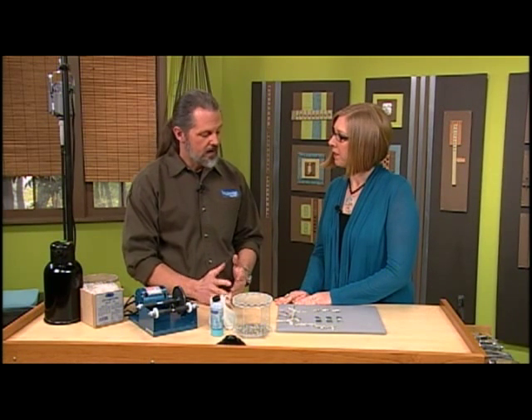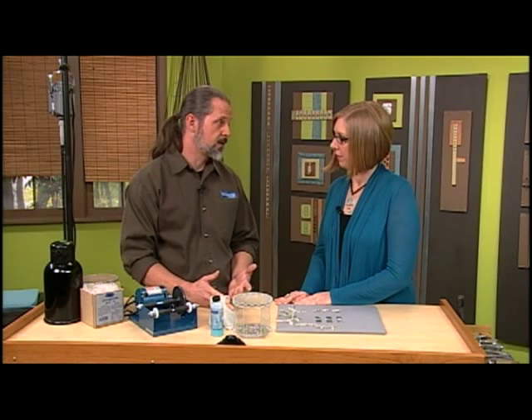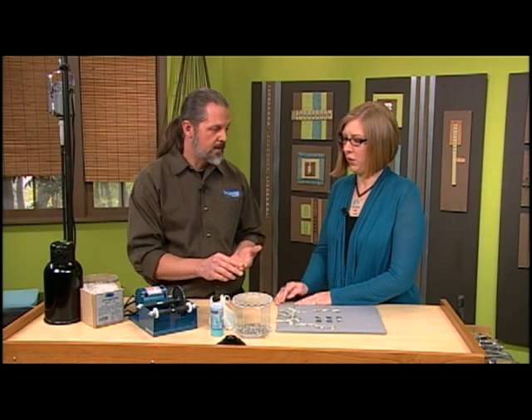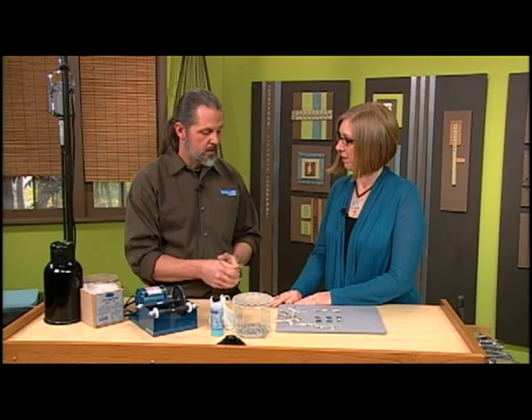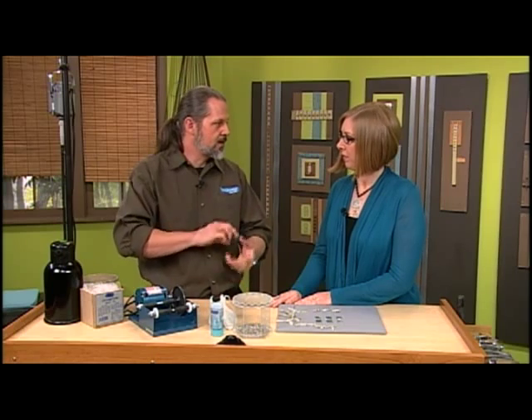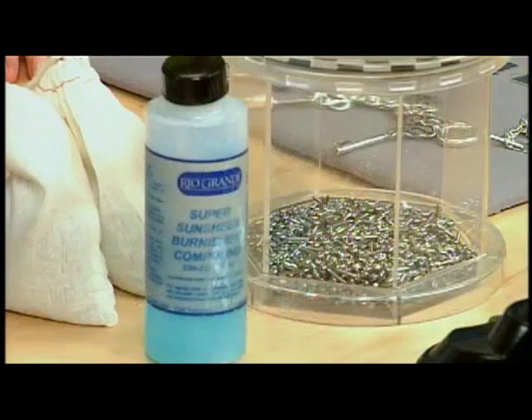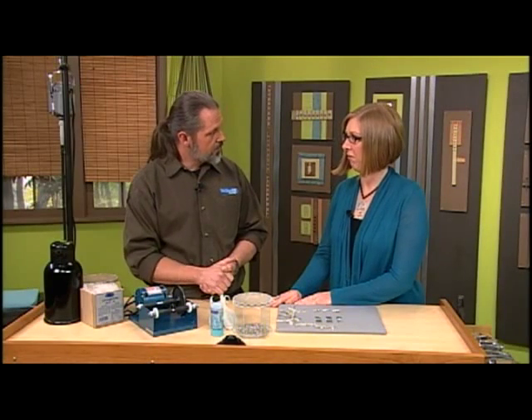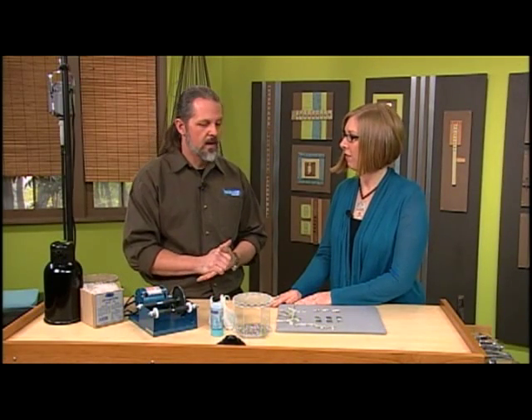I'd like to start with how the tumbler works. It's steel shot — stainless steel — and you put it inside a drum. The drum is going to turn and your pieces are going to roll inside that stainless steel shot. What happens is that steel shot rubs on the piece and brightens it up. It's not really friction — it's just rubbing, a gliding across. It's one harder metal rubbing against a softer metal.